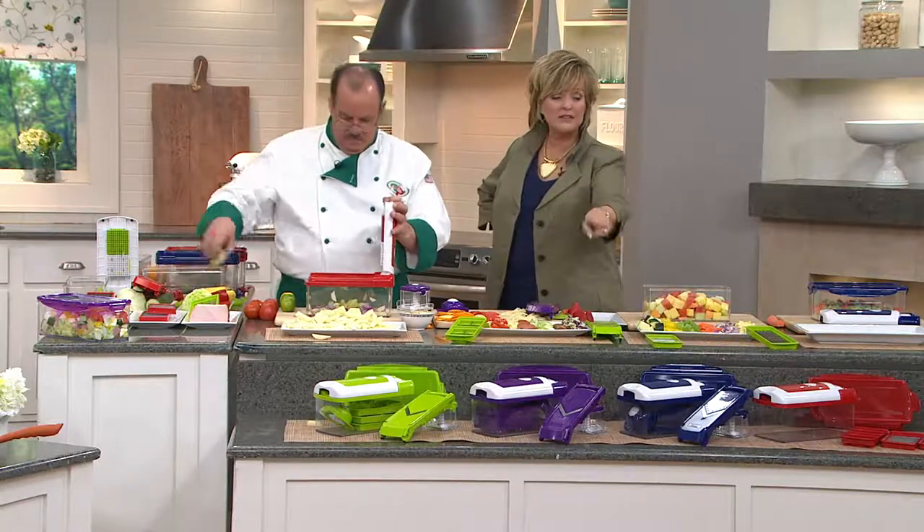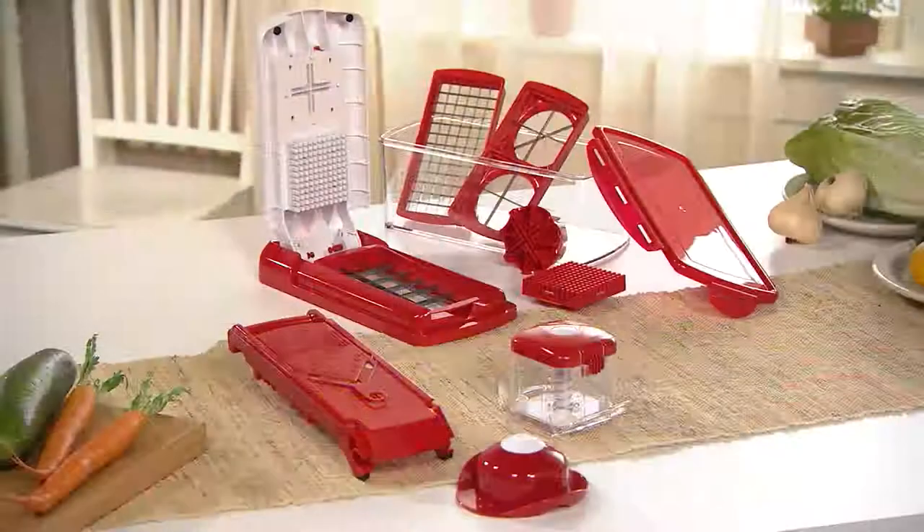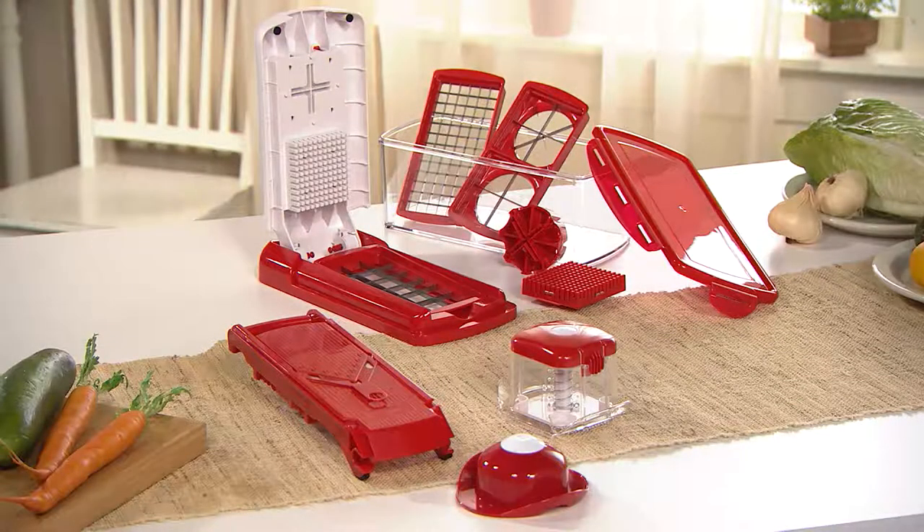Blue and red. Chef Tony, you're a genius. Thanks for having me — we love you. See you soon.